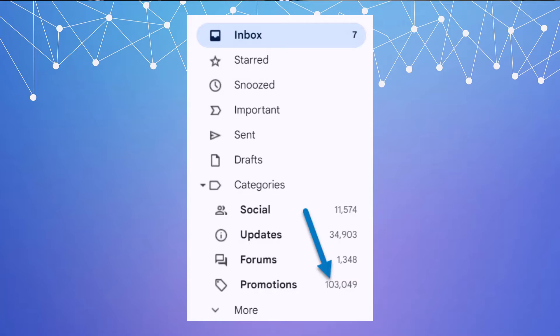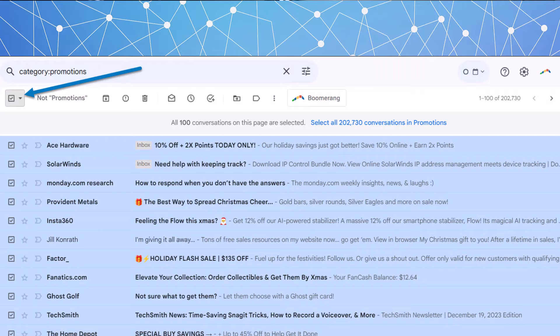Let's say you wanted to clear out all the emails tagged with the label Promotions. First, click on Promotions and it'll bring up a screen showing all the emails with that label attached. Once you see that screen, hit the checkbox in the top left — that's going to select the whole screen, which is the most recent 100 promotion emails.